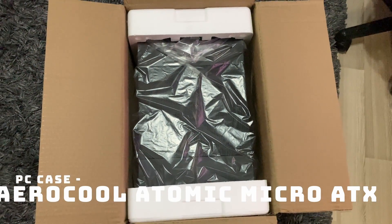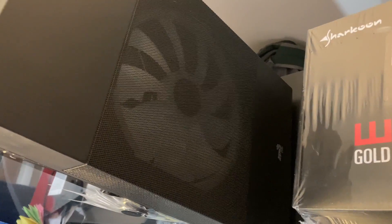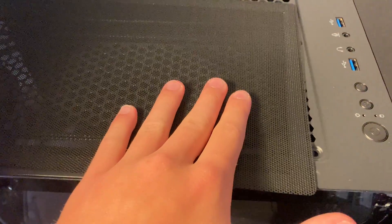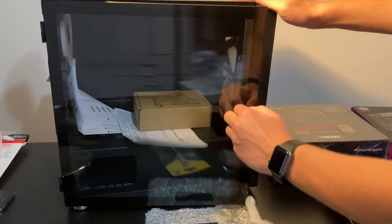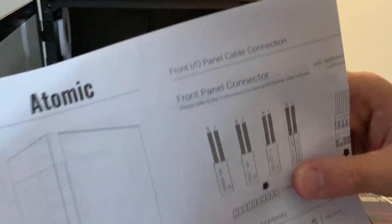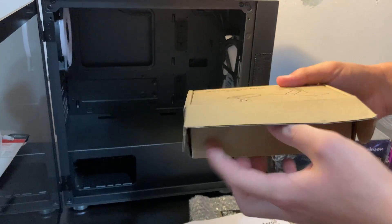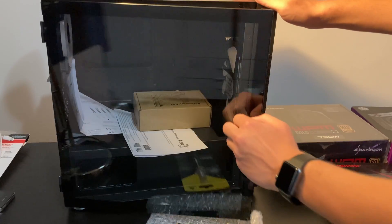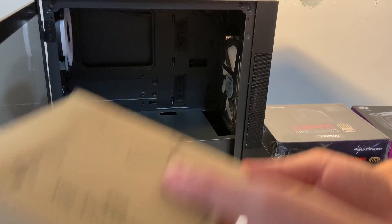Finally, the PC case. I went with the Aerocool Atomic Micro ATX case. It's a little bit shorter than mid-ATX but kind of wide, so it's not a super compact build. It has room for tons of drives and everything I should need. I paid $71 US dollars for it — definitely not a budget case. I could have gone with some $10 old used PC case, but I wanted something that looked nice since this is going to be sitting in my room. I really liked the way the tempered glass opens up with a handle rather than unscrewing it, which makes adding or changing components so much easier and less time consuming.